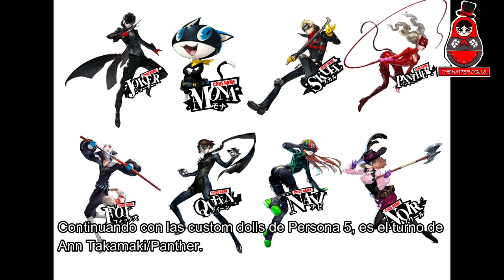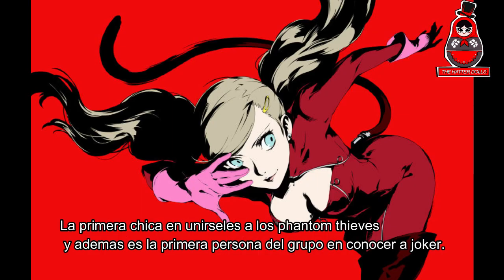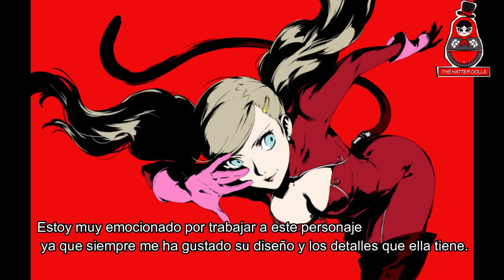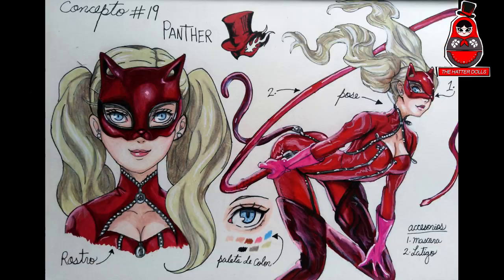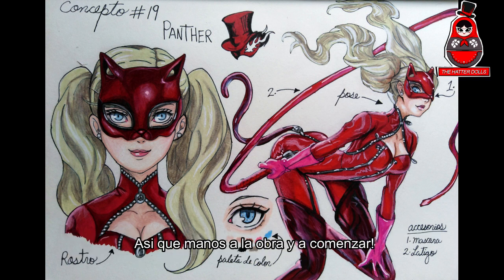Hi everyone and welcome back to the Hatter Dolls. It's a new year and we have a new video, continuing with the custom dolls of Persona 5. It's the turn of Ann Takamaki, aka Panther — the first girl to join the Phantom Thieves and also the first person in the group to meet Joker. I'm very excited to work on this character since I have always liked her design and the details she has. As always, in my Instagram I share the concept art of the character I'm going to work on, so let's get started.